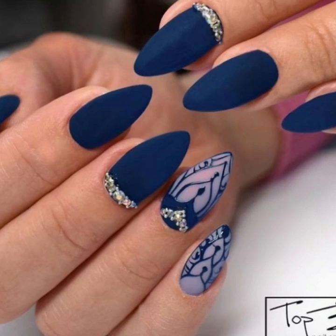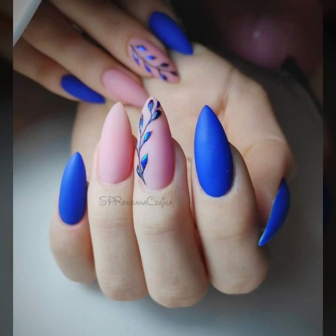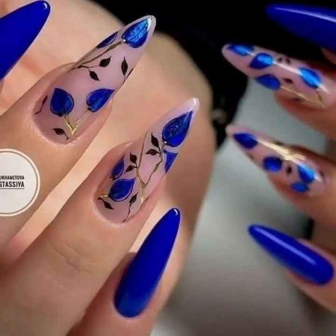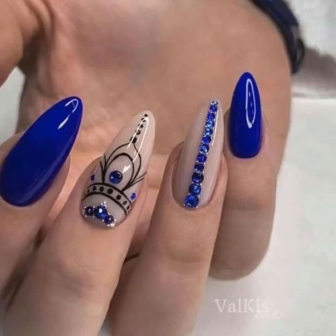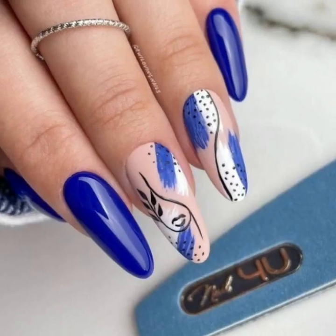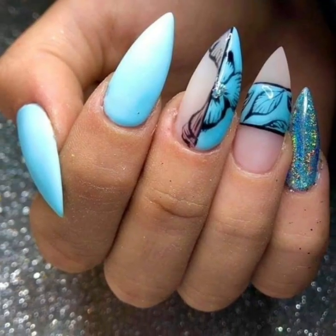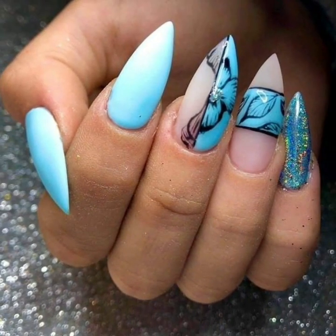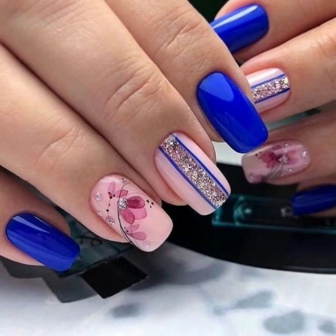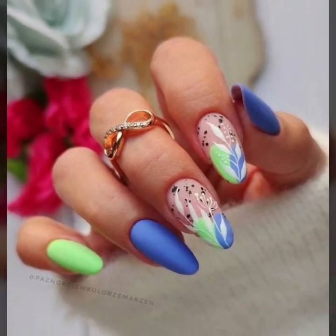Hello people, welcome back to my YouTube channel nail polish ideas. So how are you all, I hope you are fine and good. Today you will see in this video lovely people modern girls nail art ideas — very beautiful and very stylish, unique stylish girls nail art, nail cutting and modern nail polish designs.